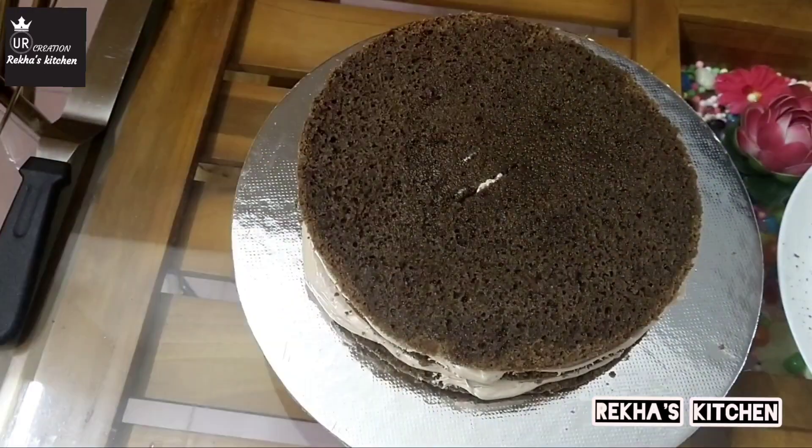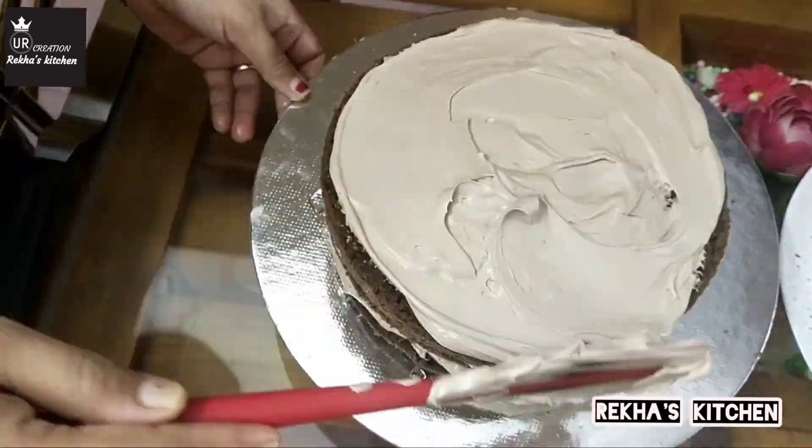This is very easy. We have to prepare the chocolate truffle cake.